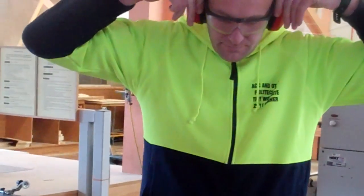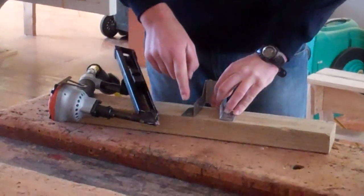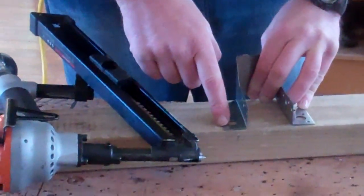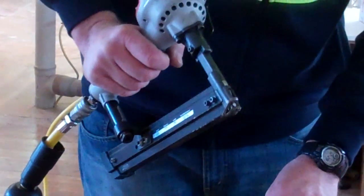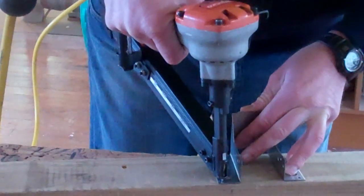I'll just put my earmuffs on. What I've done is I've already positioned this joist hanger in the right place on this block of wood, and there's one, two, three holes I'm going to fill in. So I've got to get the tip of the nail here actually over the hole, so I've just got to line it up and then I'm just going to push down.